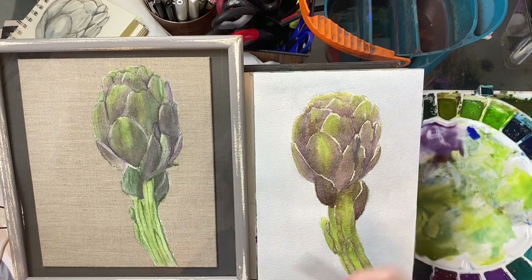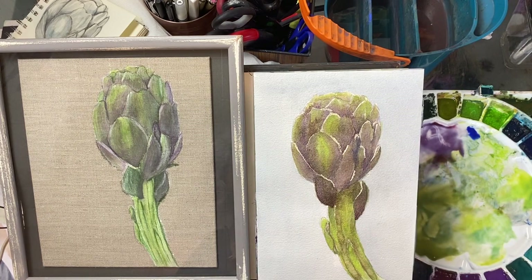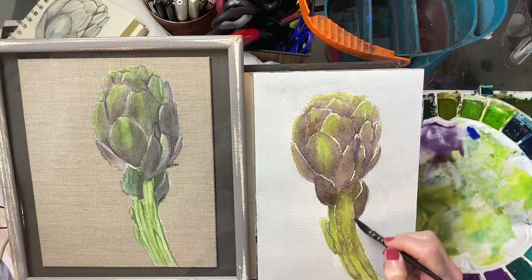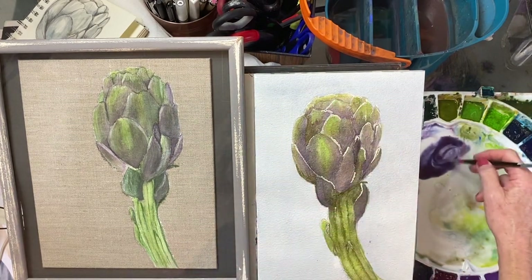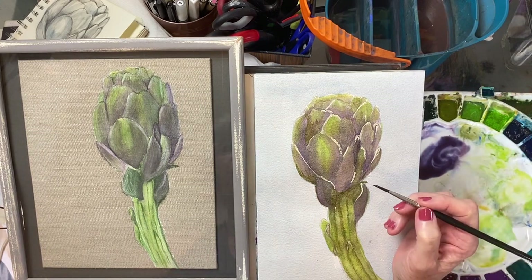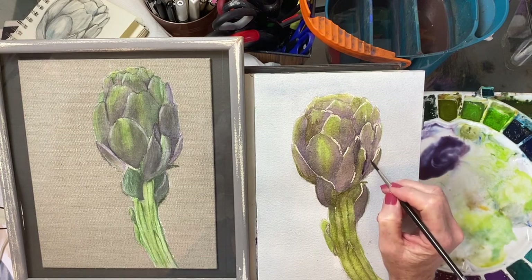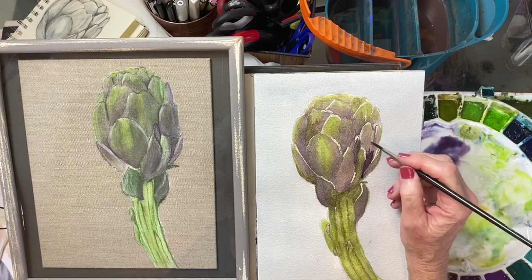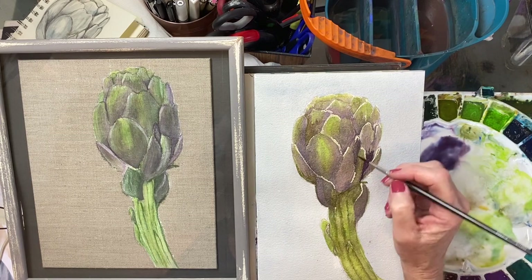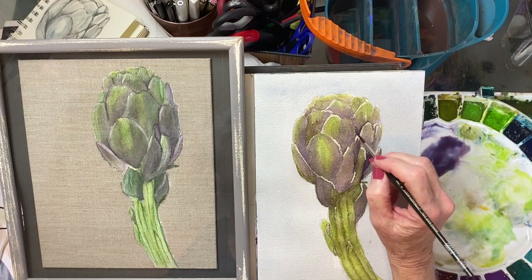We're going to see where we need to take some darks out or add a few more darks in — I think we're just about finished here. Okay, we're back and this is relatively dry. Now I'm going to go in and define some of these darker areas with a darker mixture I just made up, really pushing the darks in here, making these leaves pop.